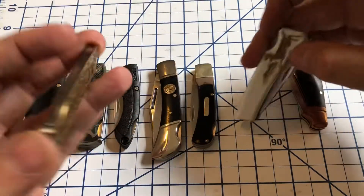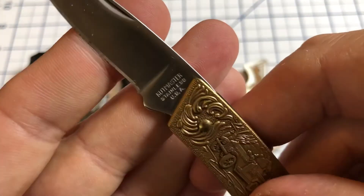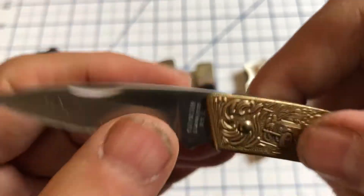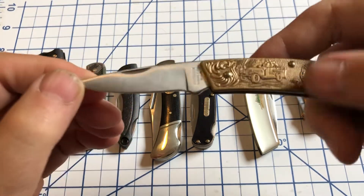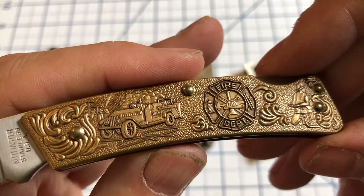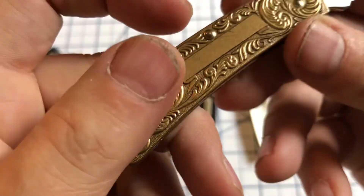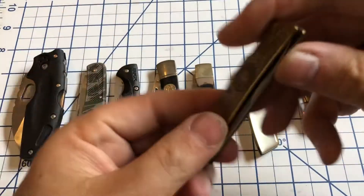Then this one is from Utica also, but this one is branded as their Cutmaster line. Most of the Uticas are actually branded Cutmaster for quite some time. This is the same basic design, except here you have a figural brass handle with a firefighter theme on it, which I think is kind of cool. And you could put initials on this side if you wanted. Nice little knife.